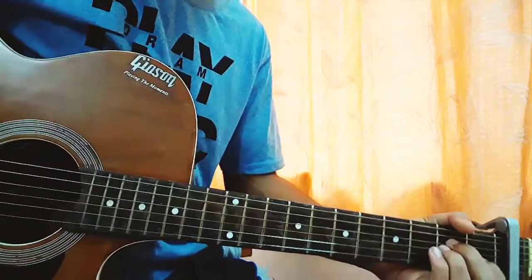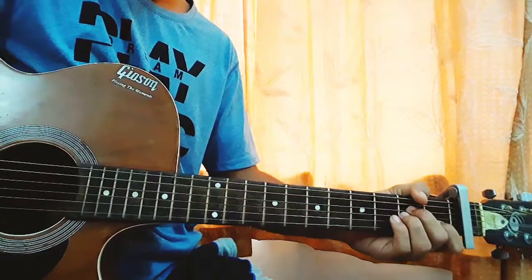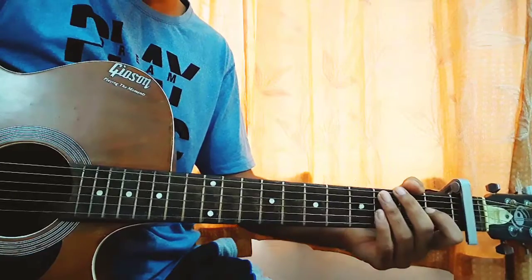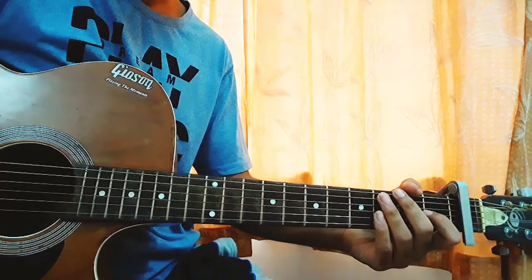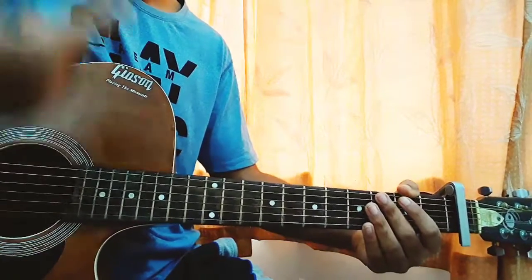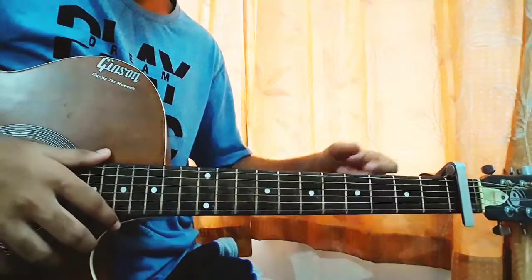What's up guys, welcome back to my channel. Today I'm going to show you how to play 'Rung' by Kid Larai featuring Lil Massey. For the song we have to keep the capo on the first fret, which is super easy to play and goes throughout the whole song.